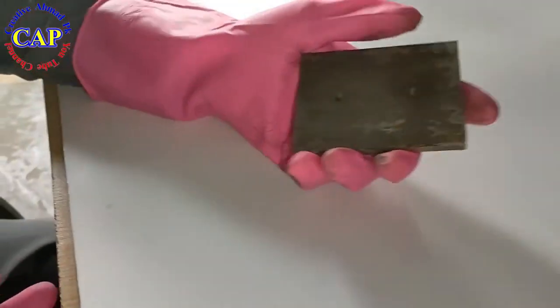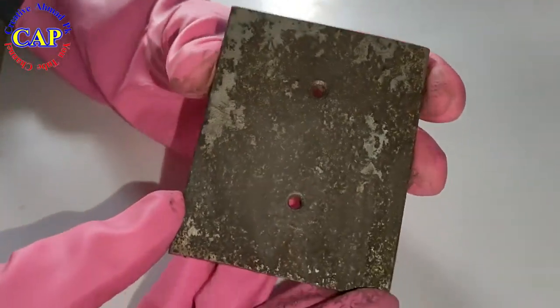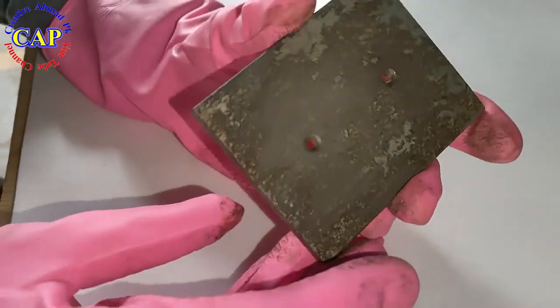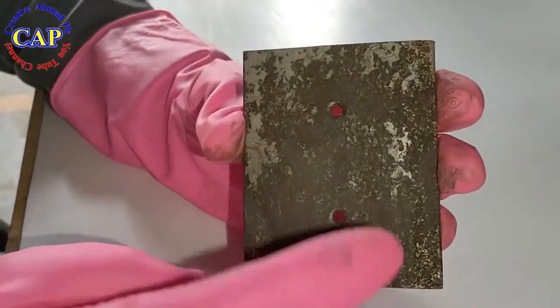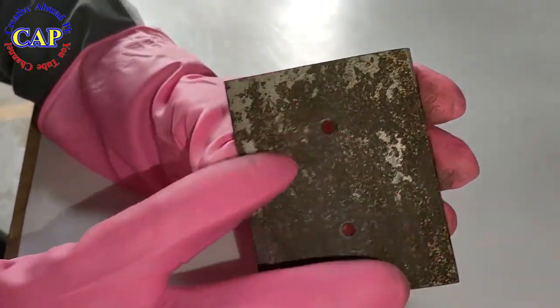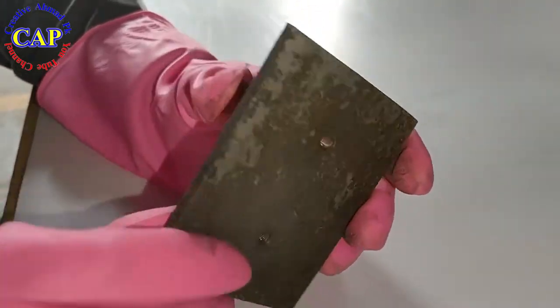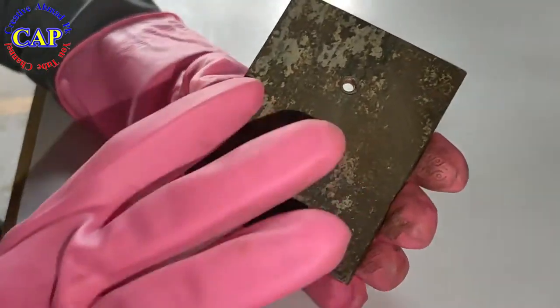Today's video will show the process of nickel chrome plating. We'll cover how to do nickel chrome plating on metals at home. The workpiece is a mild steel metal on which nickel chrome plating will be processed. There is a lot of rust on this metal.